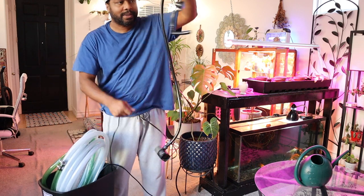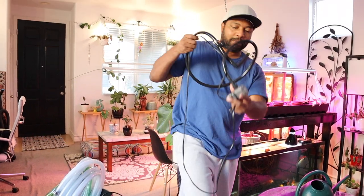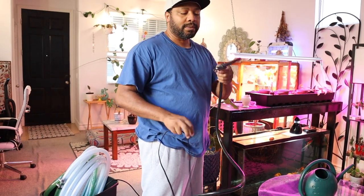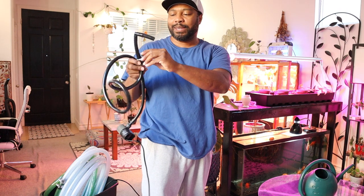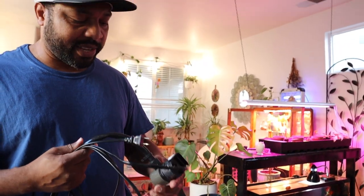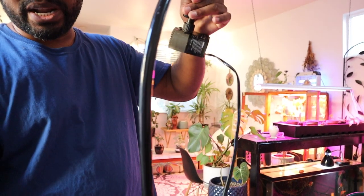This little pump here is just attached to a hose. We have to use pumps because the tank is pretty much on the floor — we can't use gravity, you know, siphons. Basically, we just have this — that's the main thing. It's Active Aqua, just a little pump. Got it from the hydroponic store. It's connected to a black vinyl tubing.